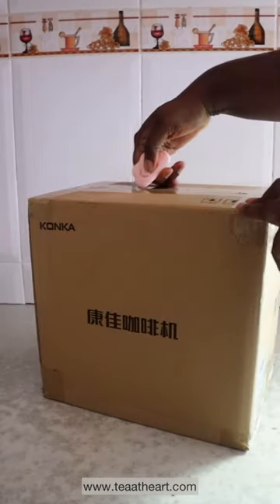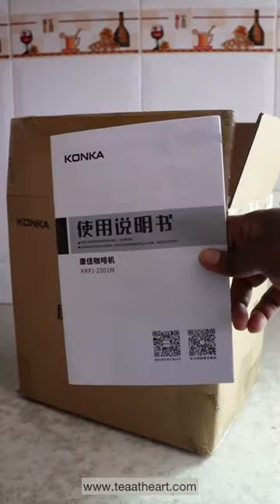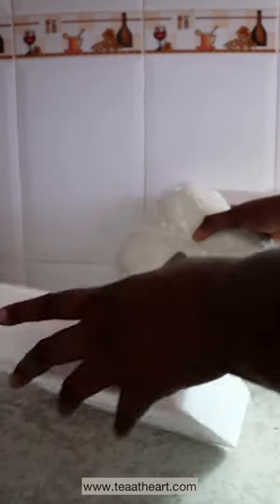Unbox this drip machine with me — I have never done an unboxing video, so pretty exciting. That's the manual, and this is how I decided to bring it out of the box. Women in tech, anyway — it comes packed in styrofoam.